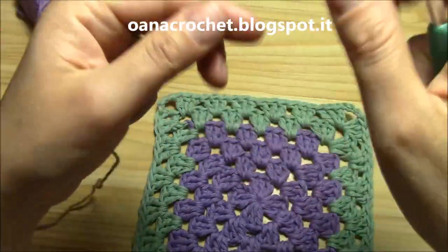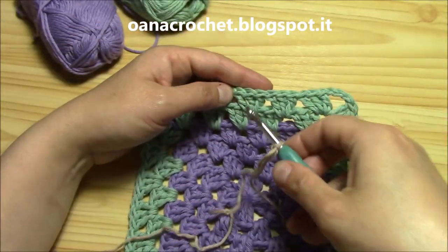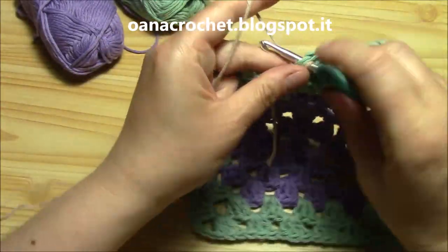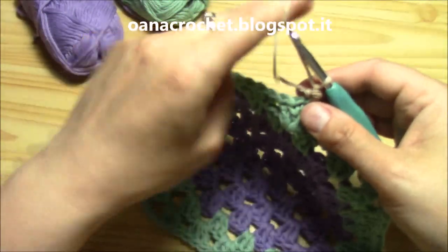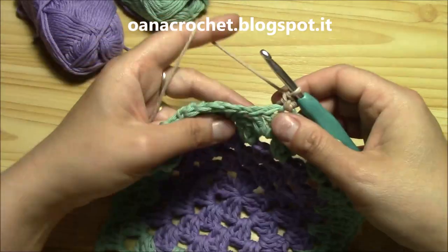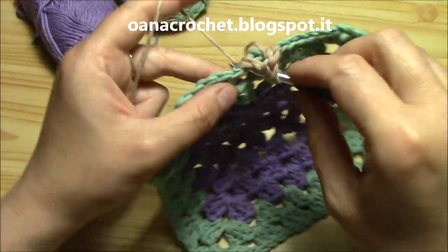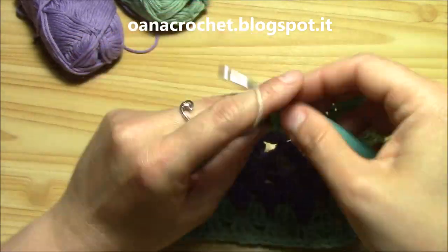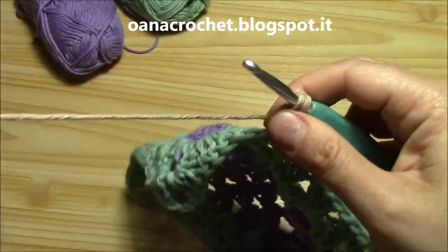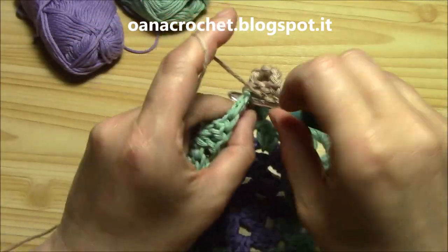I will begin here in the middle — into the third double crochet of this group: one, two, three, into the third. I will chain one and work one single crochet here. Now I want to yarn over, insert hook in the middle and work a corner: three double crochets, chain three, and three more double crochets.